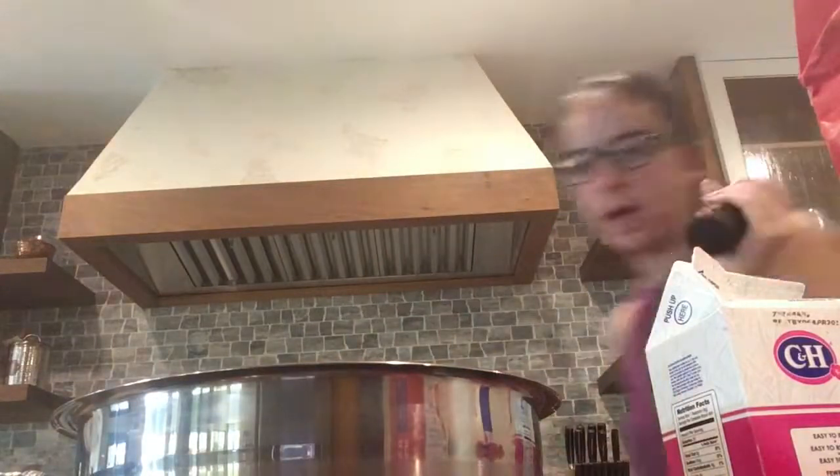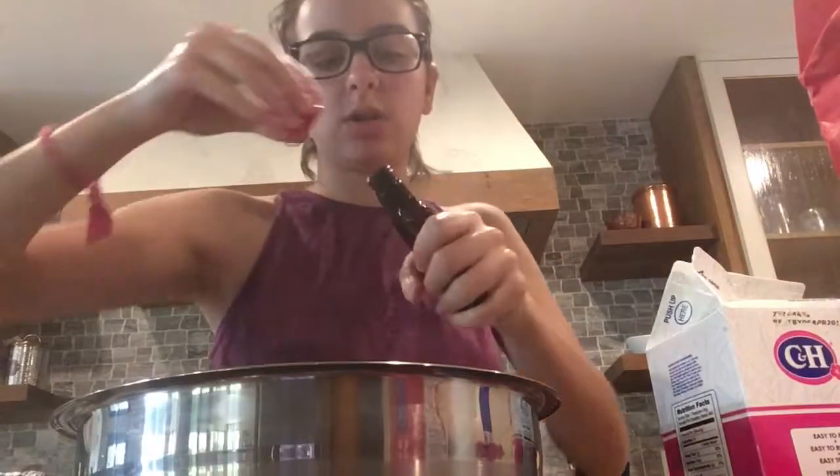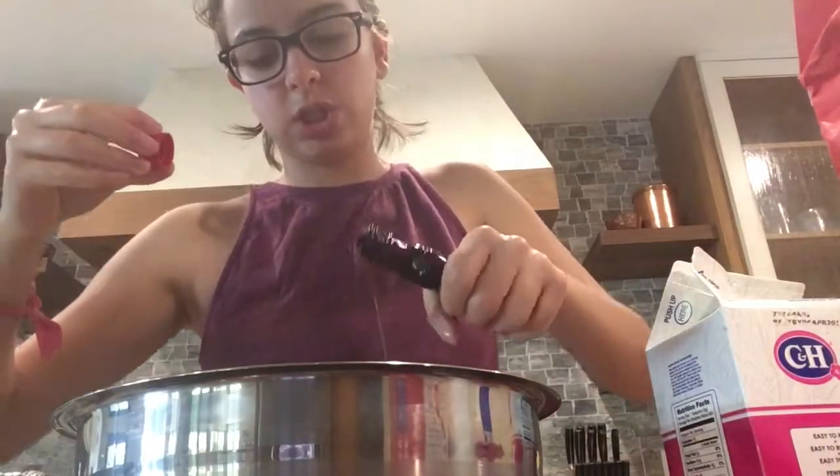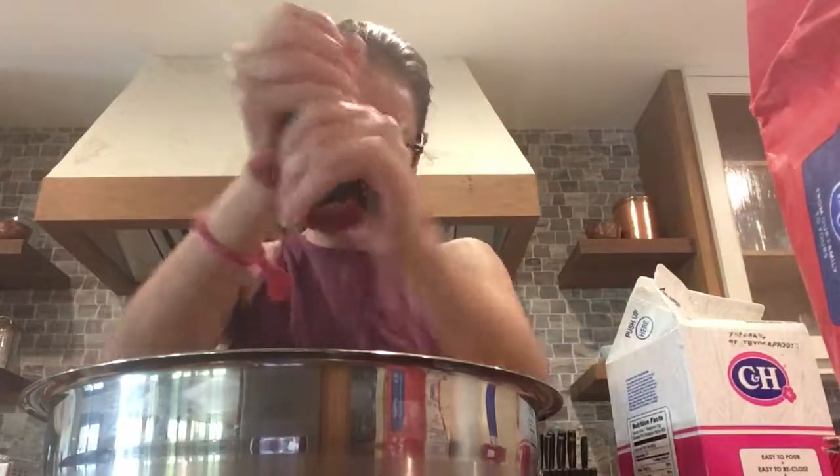Let's whisk that baby up. Oh, vanilla extract. And salt. Two eggs — or one egg. No, I'm just gonna... Oh, it dripped. Let's also add a splash of vanilla extract. Not too shabby. That's not too bad. Salt — just a pinch. Don't want it too salty.